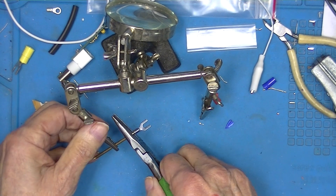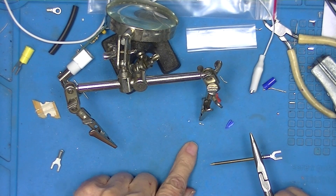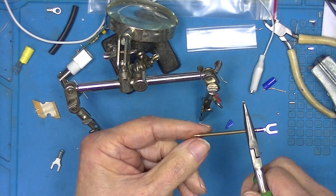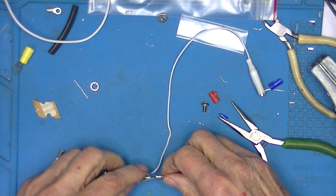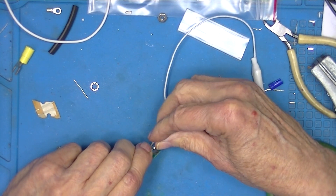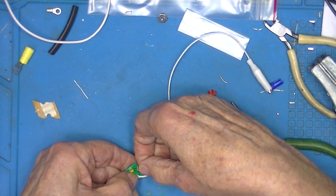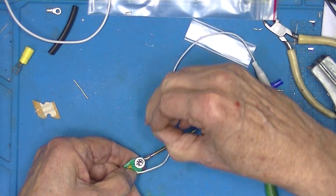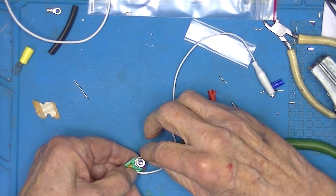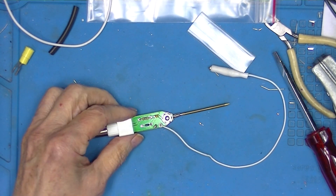I chucked this rod in a drill, laid some aluminum oxide paper down, and rotated it in the drill until I put a point on it. I'm supposed to put this on the bottom of the board, put the screw up through it, add a lock washer and a nut, and tighten it up. At this point all the work's been done.